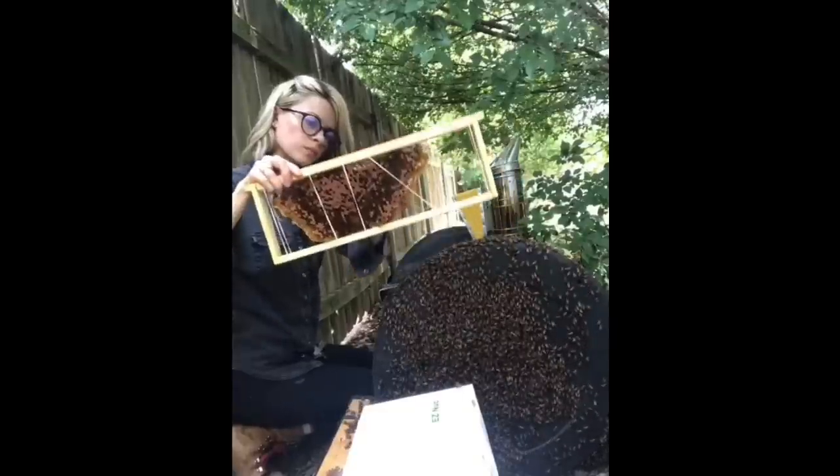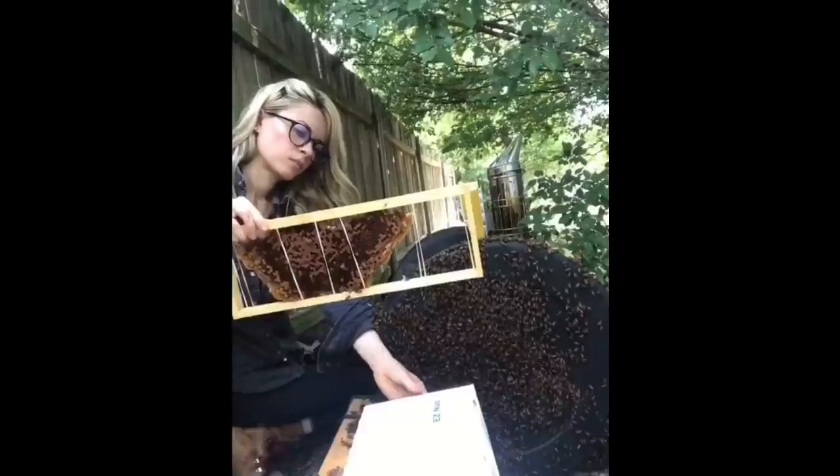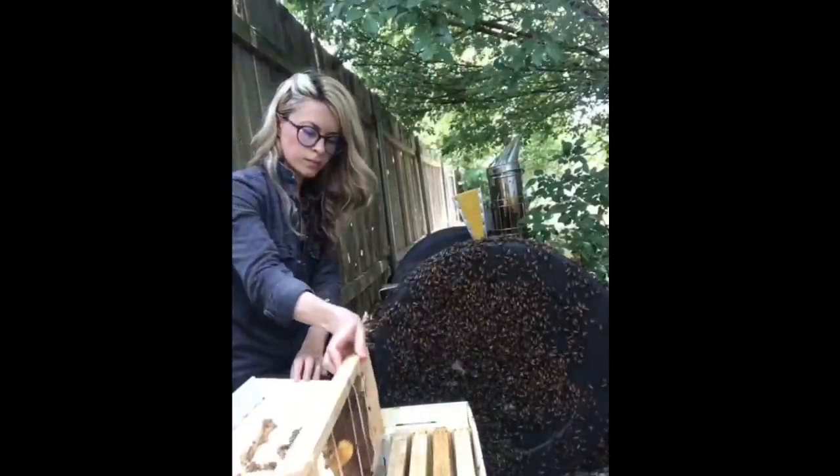First, I started to carefully remove the comb structure of the hive. I fit the pieces of comb that had baby bees and the bees' food into wooden frames.